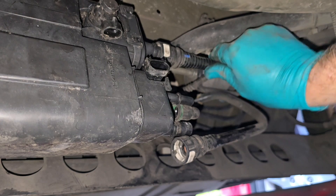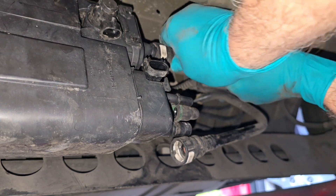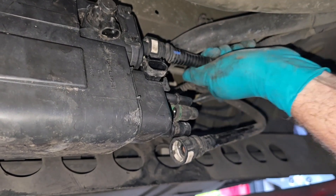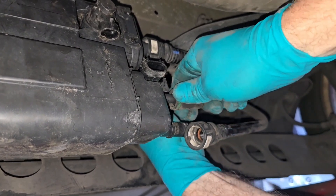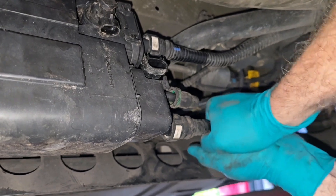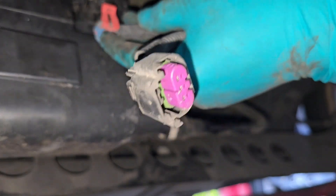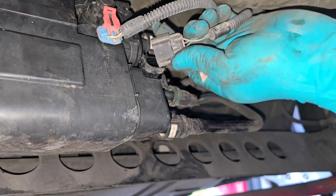To push on the hoses, you just literally push them on and they snap right in. Make sure you hear them click. Then hook up the electrical connections — the vent valve right there.